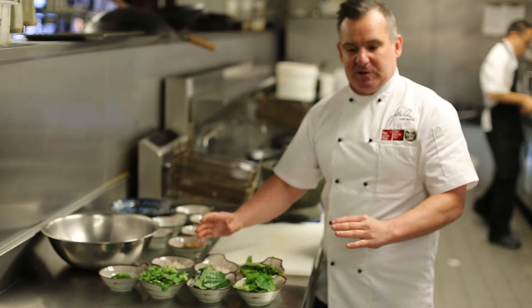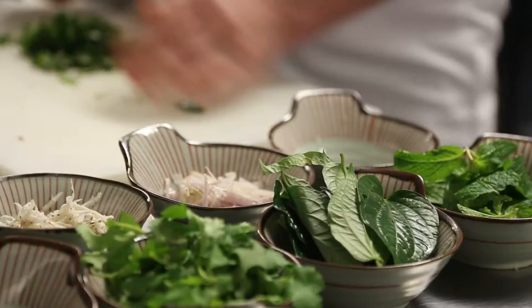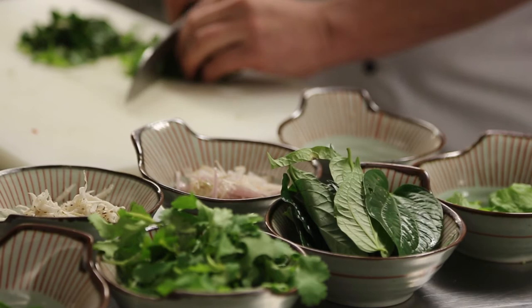A great thing about this salad is the beautiful fresh herbs you put in it. We've got some mint, some betel leaves, some coriander, and some viet mint. It doesn't really matter which herbs you use, but I like these ones. You can use some Thai basil or some pennywort if you like. Basically all you do is shred these up.